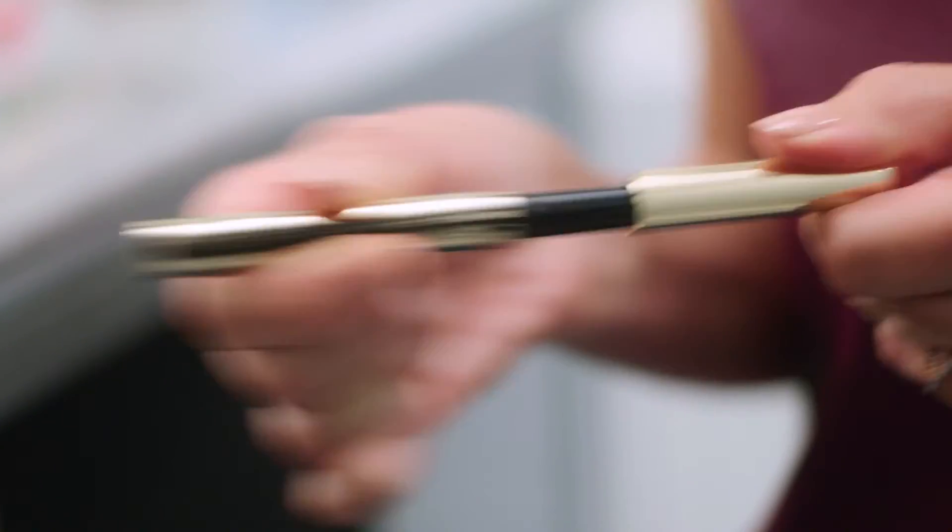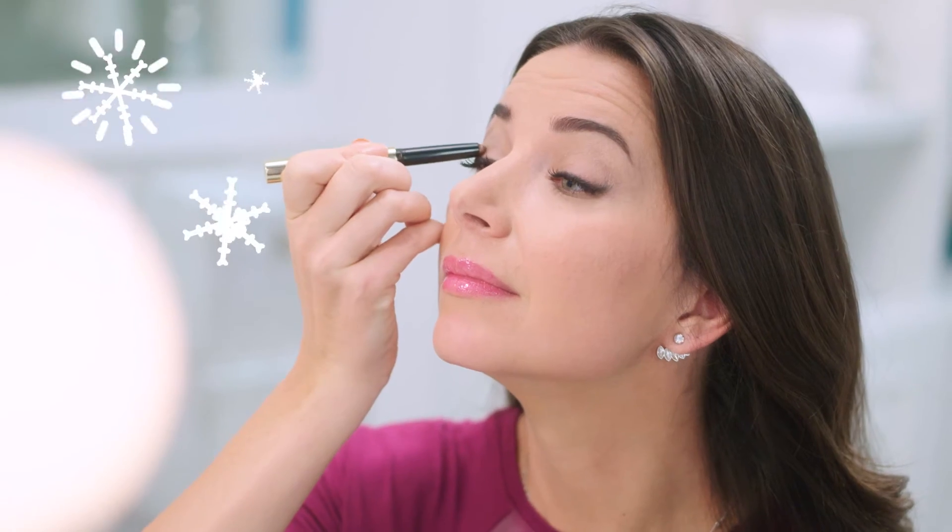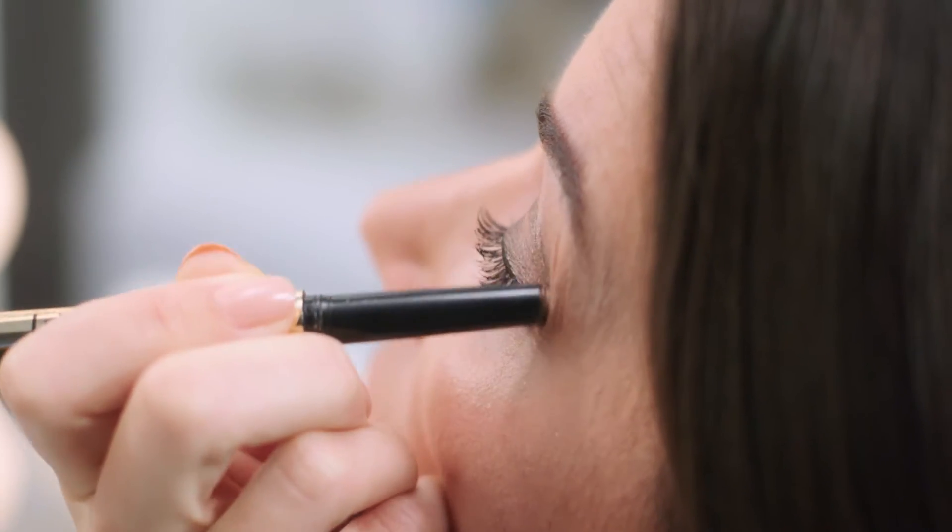How do you get the perfect party ready look? By taking your look to any level. Use 24 hour shadow in topaz to up level your look. Add an eye brightening pencil underneath the brow to make your eyes pop.